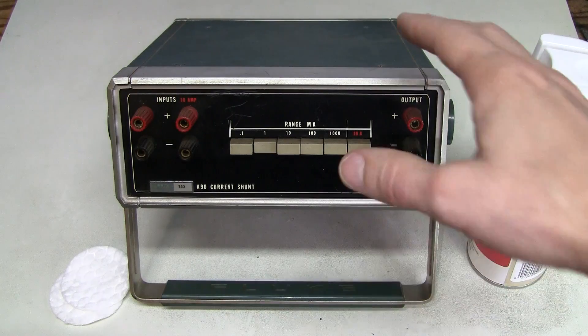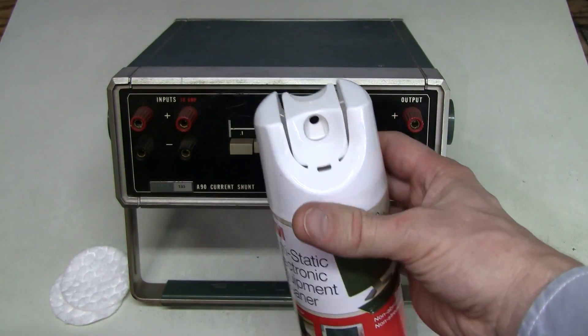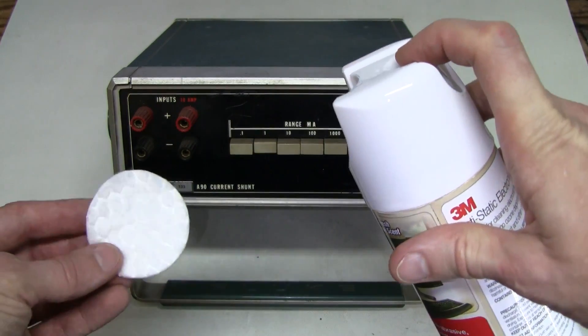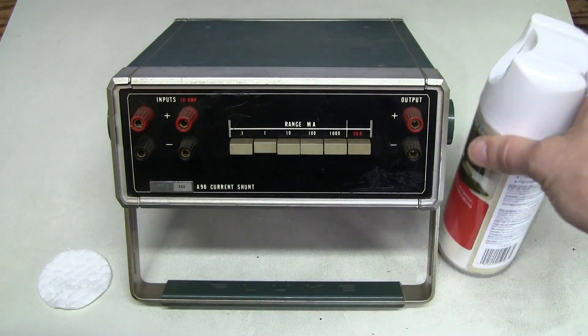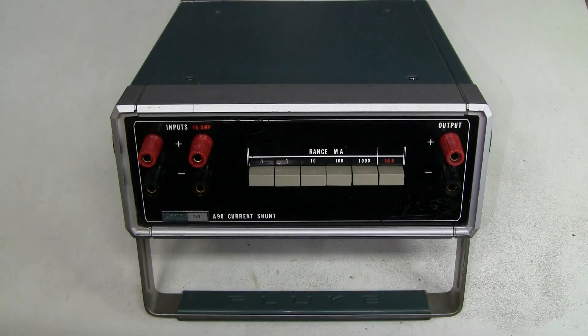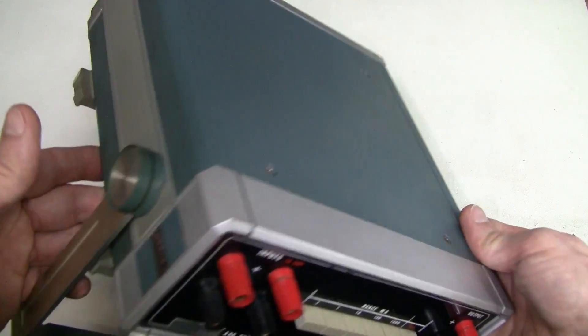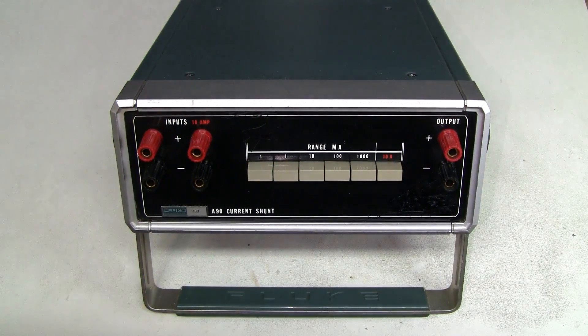Now it's time to clean this thing on the outside. Lately I prefer this 3M equipment cleaner — it works very well. You just shake it, spray on a cotton cleaning pad or paper towel, and off you go. Look at this — the thing is like new! I hope you enjoyed the look at this piece of vintage metrology gear by John Fluke and Company. Don't forget to give a thumbs up, subscribe, and share. Thank you very much, bye!